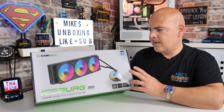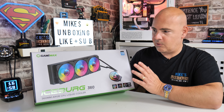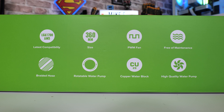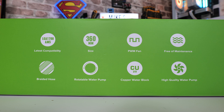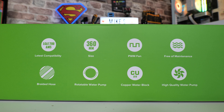On the Intel side of things you're looking at the LGA 115X range all the way through to 14th gen. The box mentions some key features including PWM fans, 800 to 2000 RPM as we said. The free-of-maintenance claim does seem to be the case — it is an enclosed AIO so you shouldn't have to touch anything anyway. They also mention a high-quality water pump.